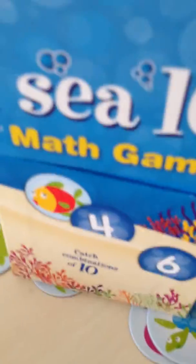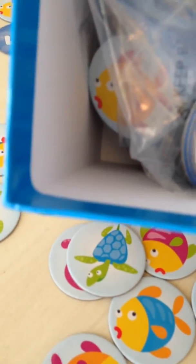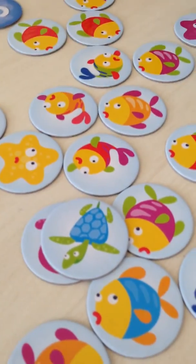It comes in a nice box, but you can take it out and just take it in a bag for easy on-the-go math games.